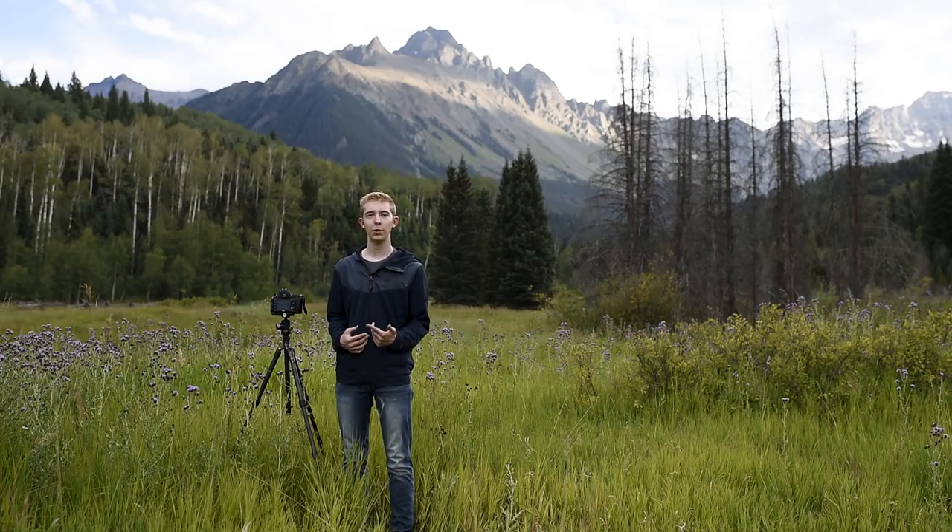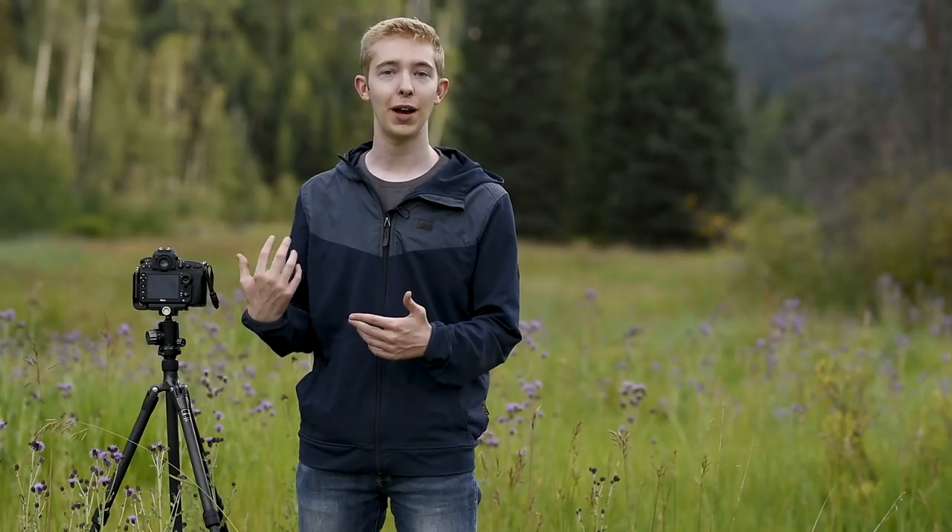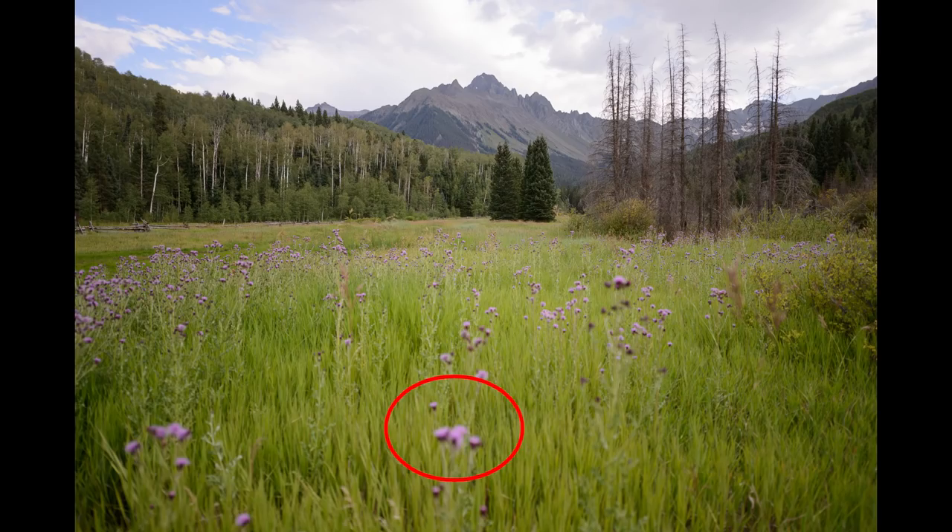As a landscape photographer you probably want everything in your photos to look as sharp as possible. If you've ever been out in the field and had difficulties getting everything from the foreground to the background in focus at once, then you know how difficult this can be. In a scene with flowers in the foreground and a mountain in the distance, if you only focus on one then the other could be noticeably blurry.